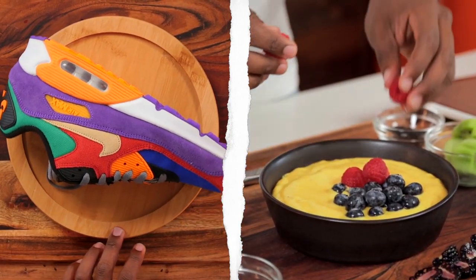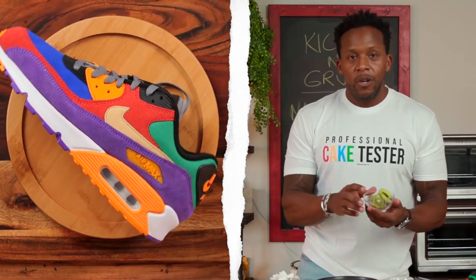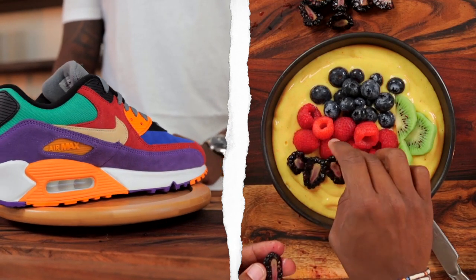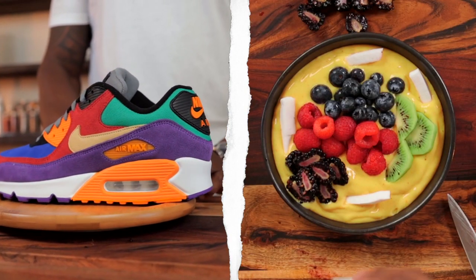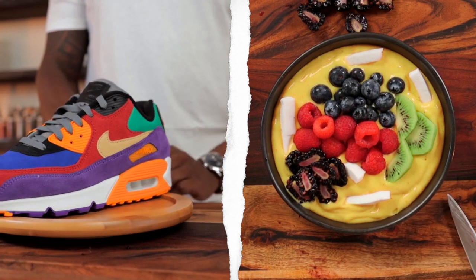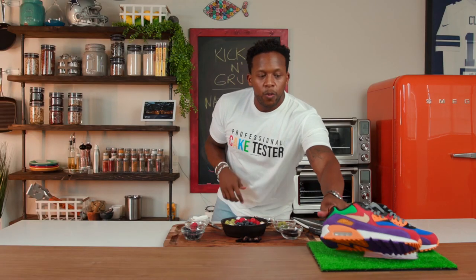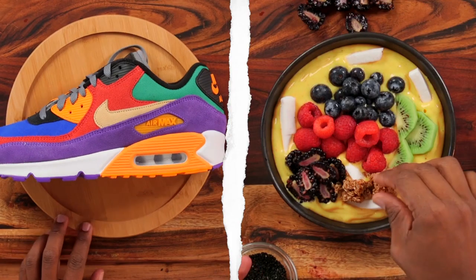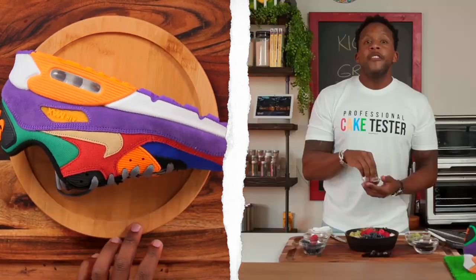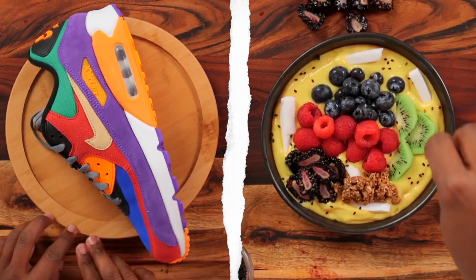For the red we're going to use some raspberries. For the green I selected some kiwi, but another really good option would be chunks of avocado. For the purple — probably one of the hardest colors — I selected some blackberries. For the white on the sole we're going to use some coconut — shaved or fresh coconut works great. And for the black piece I've got some sesame seeds for a little bit of crunch. For the brown of the Nike swoosh, you could use some peanuts or some fresh granola — I've got some granola here.